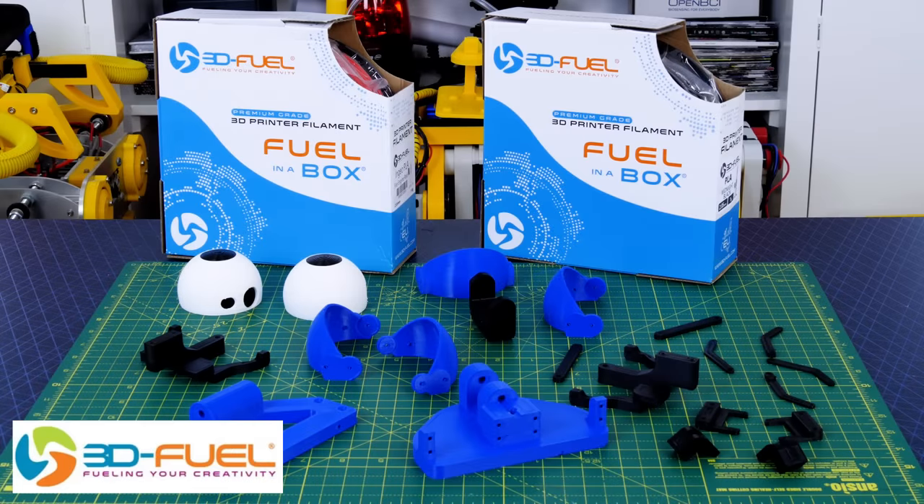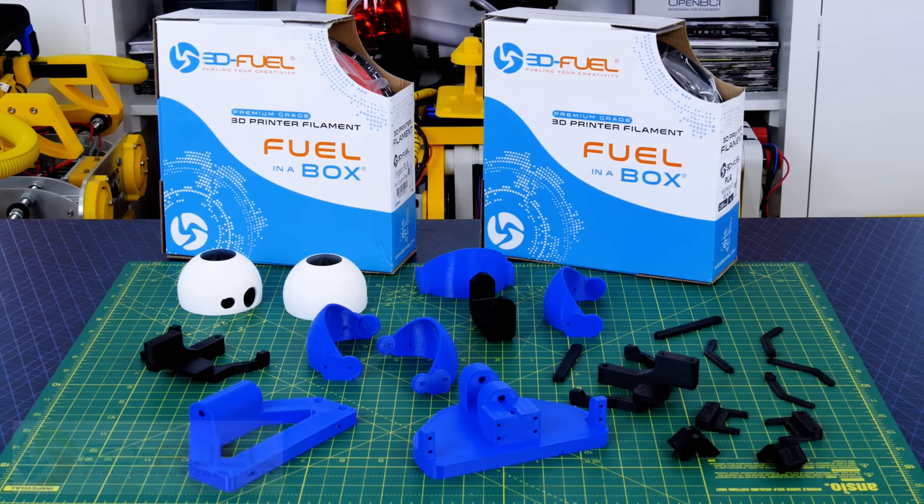Thanks to 3D Fuel for the filament for this project and lots of other projects, so check out my channel for more 3D printing projects and check out 3dfuel.com.